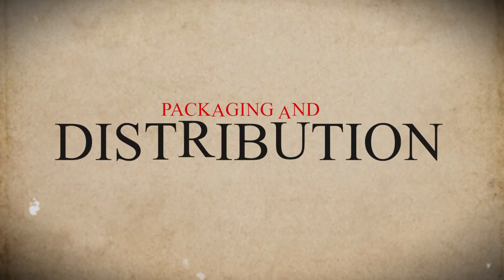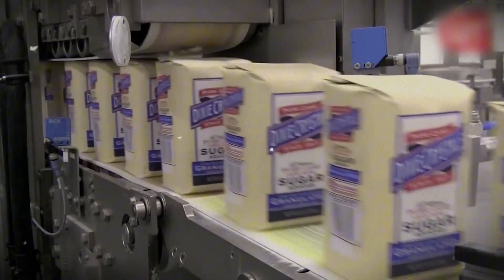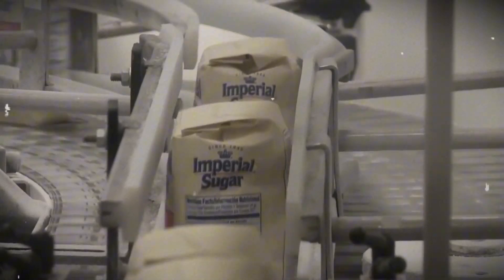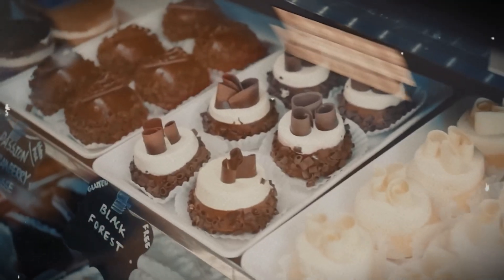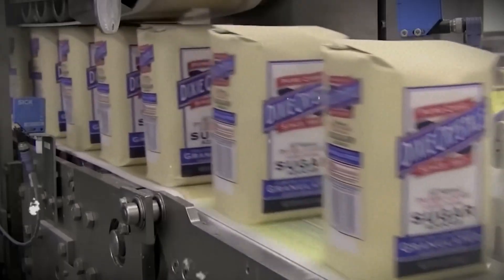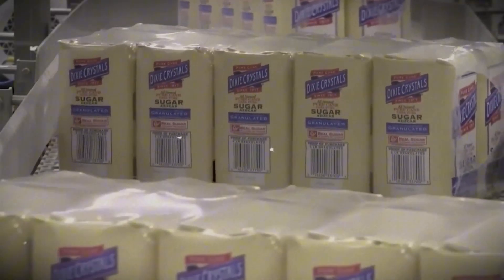Step 6: Packaging and Distribution. Now the sugar is ready to use, it needs to be packed and sent to stores. First, the sugar is stored in huge silos — large storage tanks — to keep it fresh. From there, machines move the sugar onto fast conveyor belts that fill different types of packages. Some sugar is packed into small bags for home use, while other sugar goes into big sacks for bakeries and factories that make sweets, bread, and other foods. The packaging machines weigh, seal, and label each bag automatically to make sure every package contains the right amount of sugar.